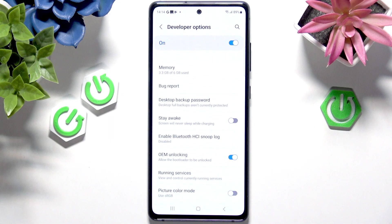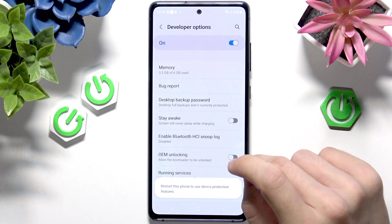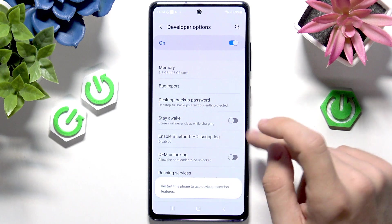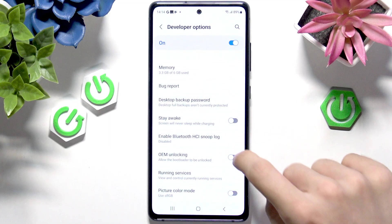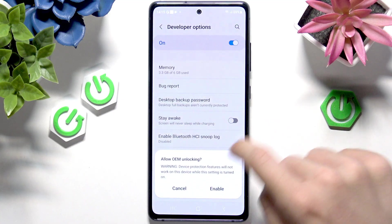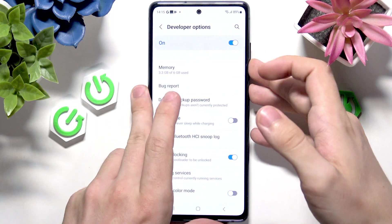Now you should find OEM Unlocking. That option won't show up if you're not connected to Wi-Fi — that's why it's so important to be connected. I already have it enabled, so I don't need to do that. But you probably have it disabled, so you would need to enable it, enter your screen lock, click Enable, and now you can turn your phone off.